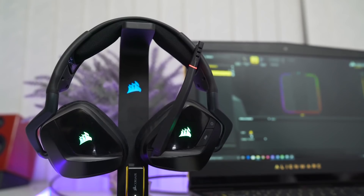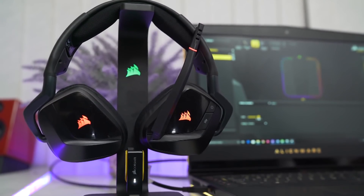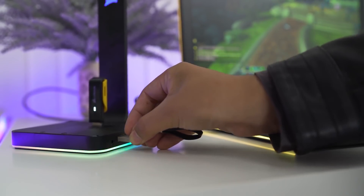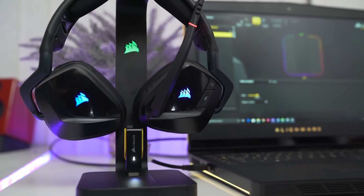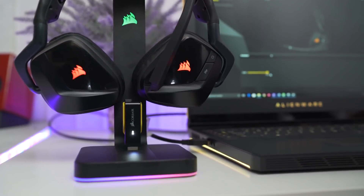It also features a built-in 7.1 surround sound card and you can even play with the equalizer in the Corsair software. And if that wasn't enough, it has two USB 3.0 ports. The stand is entirely made out of aluminum, so it has great build quality and enough weight to withstand your headphone.